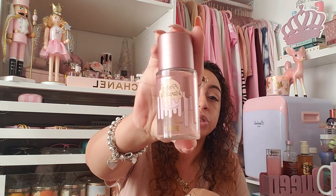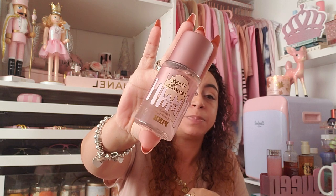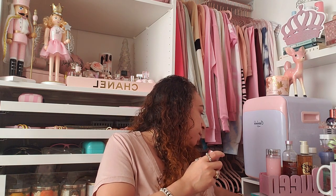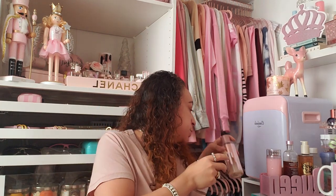I also have VS Pink Fresh Vanilla in here — vanilla bean and orchid are the scent notes. This is my favorite combination with the Bare Vanilla mist. They both have pink packaging too! I have the full-size bottle at home but I keep the little mini in my purse.